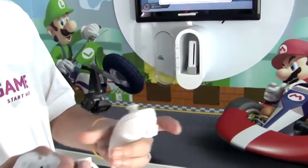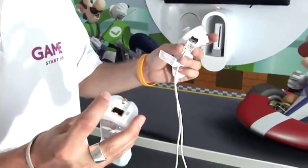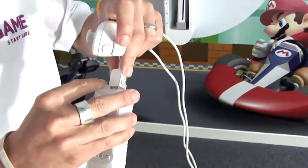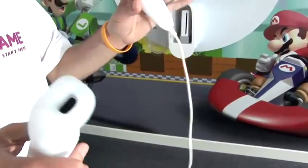To use this, take the end of the Nunchuck lead and the bottom of the Wiimote, insert and connect, and then place it in your other hand.